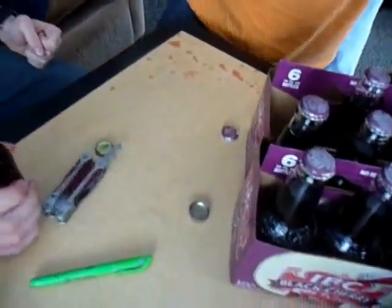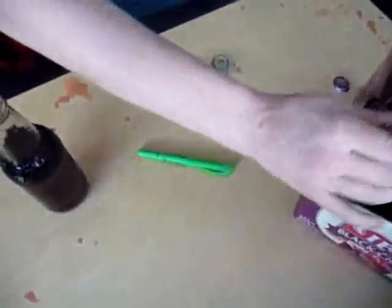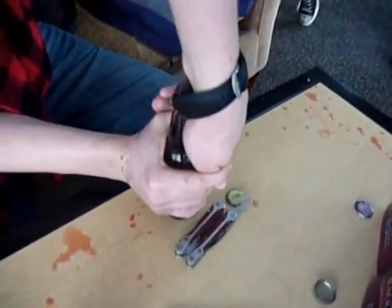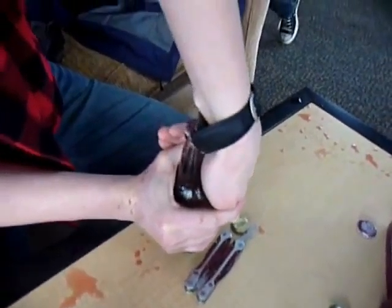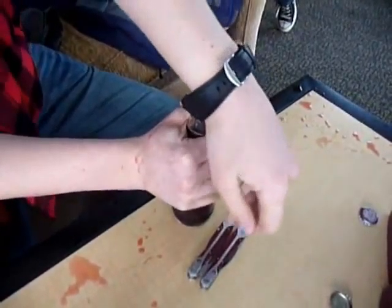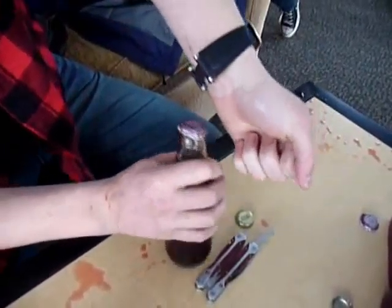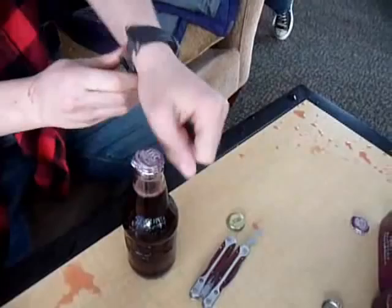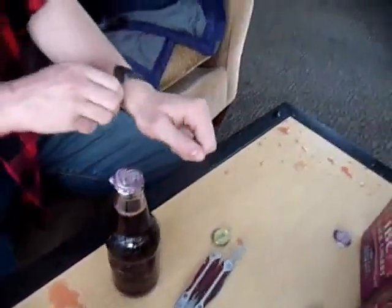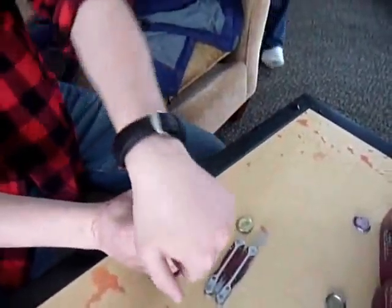I'm noticing a pattern here. You can jerk the bottle. Jerk your wrist. You should be used to that. I am the expert here. This is a very high problem. We're absolutely going to take out all the sounds.